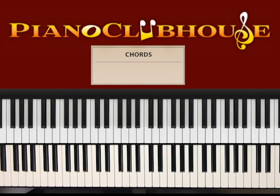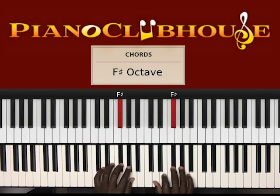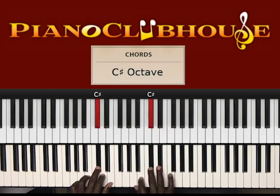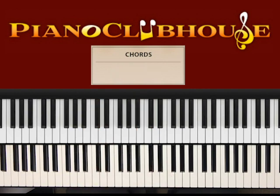It's in the key of A. Let me give you that key scale. What I like to do is play the song, break it down, play the song, break it down. So let's get started in here. Here we go.